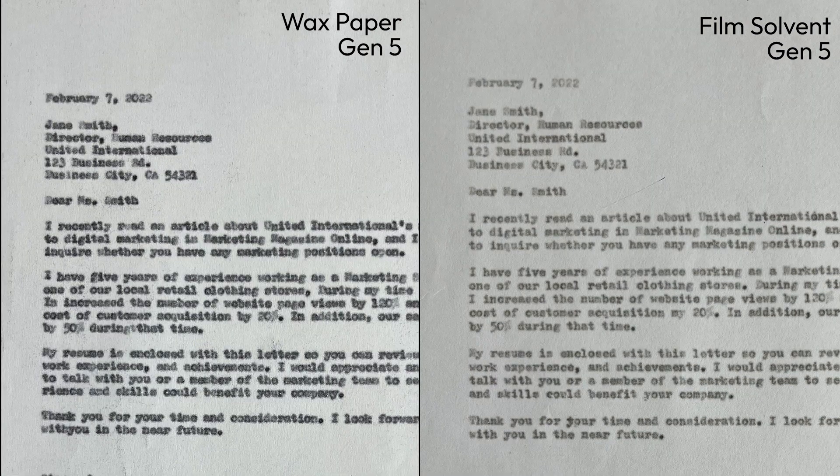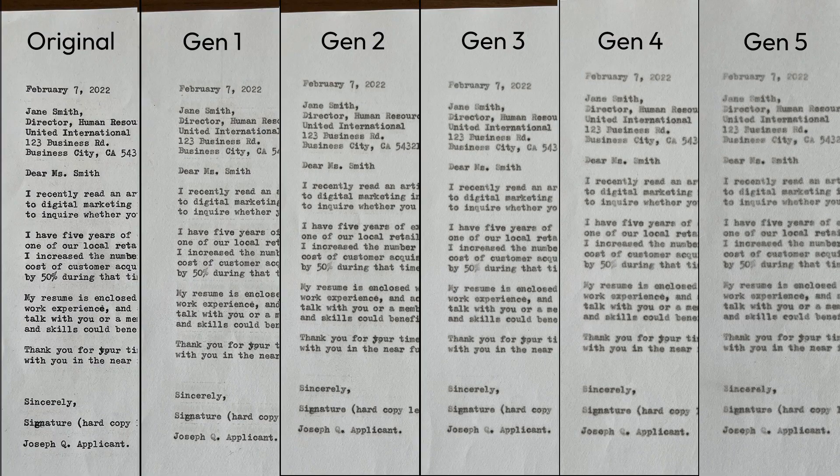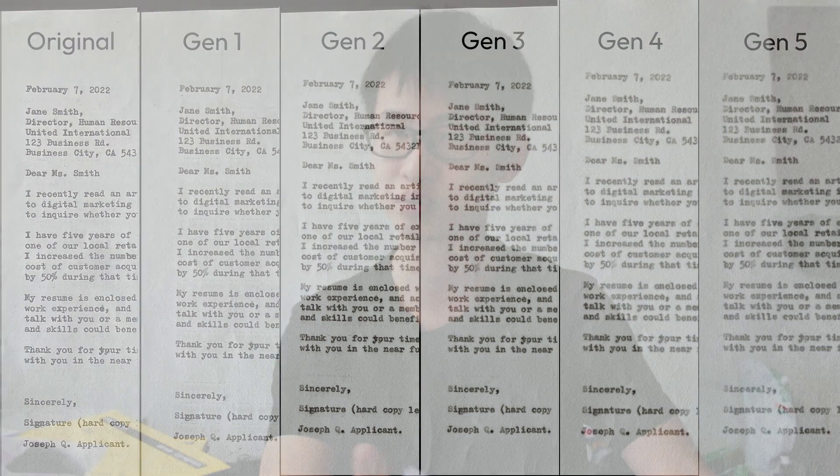you can start to see that the quality of the film solvent carbon paper starts to improve. The text still appears sharp, but because of the lack of ink that is deposited on the piece of paper, the printout doesn't really look very presentable or legible.